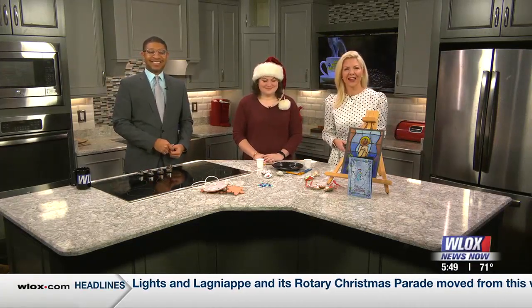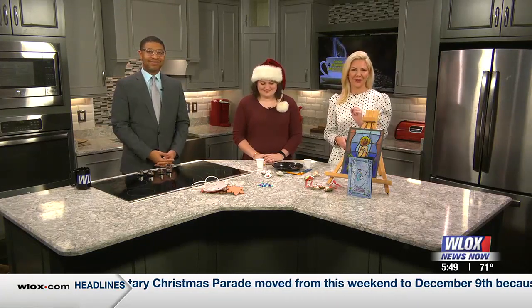If you have some room on your Christmas tree, we have a wonderful idea to add a coastal twist to those decorations. Joining us in the studio is Molly O'Shea. She's with the Orokeef Museum of Art with the oyster shell ornaments.